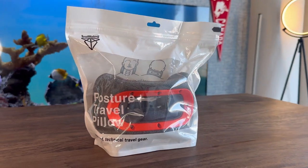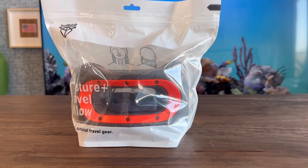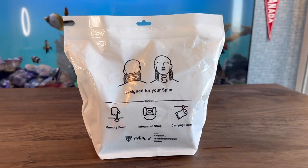Hey y'all, it's CJ. This is going to be a first impression and unboxing review of a few different engineer travel gear products by the brand Bullbird.